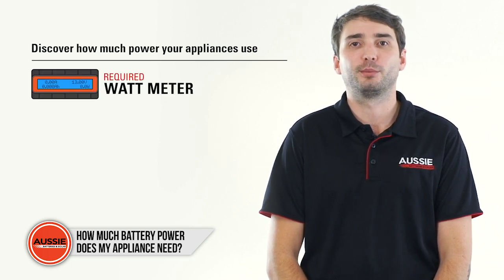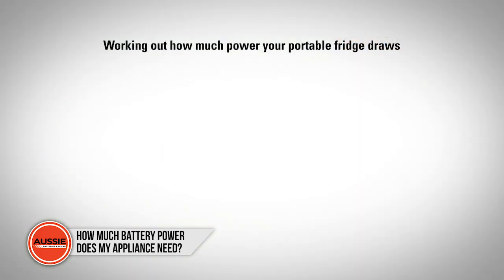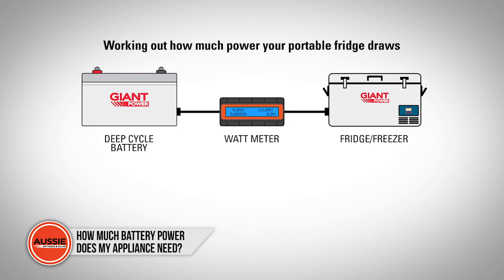Say for instance you would like to know how much power your portable fridge freezer draws from your battery. Simply place the watt meter in between the connection of the fridge and the battery. Set the fridge to the desired temperature and make sure the lid remains closed.